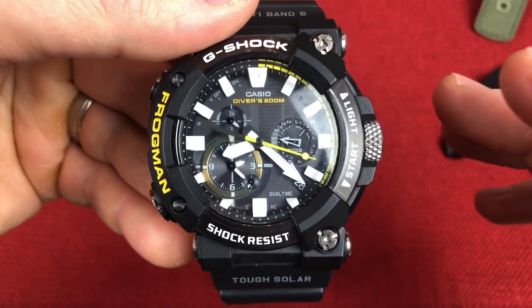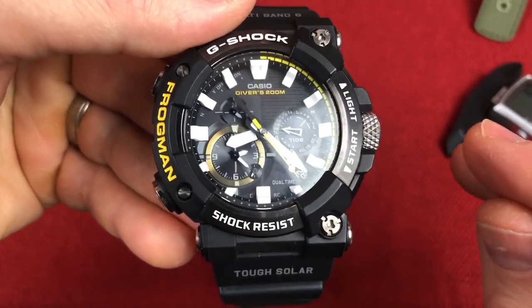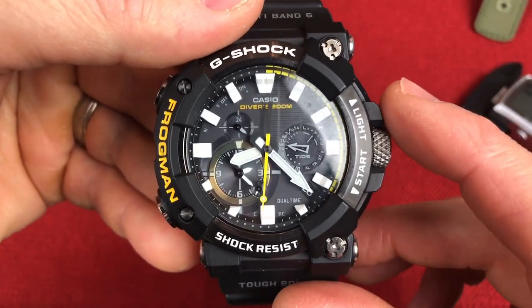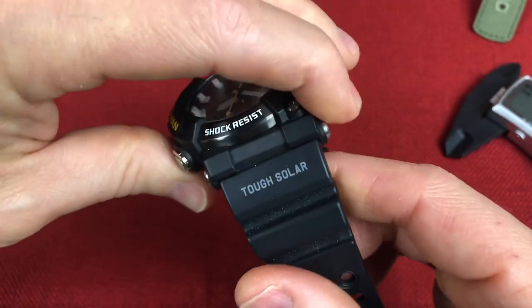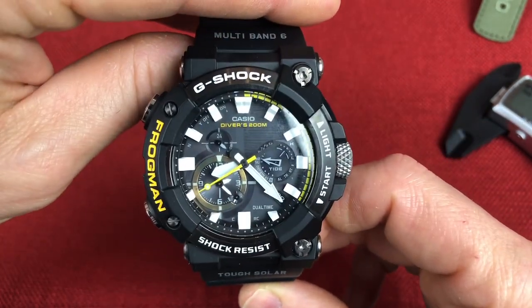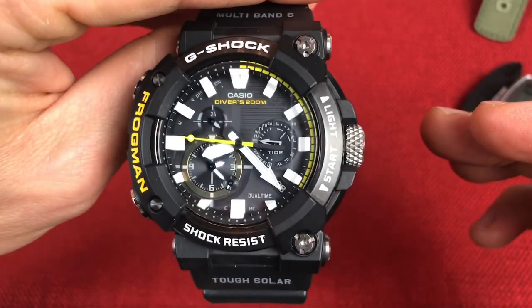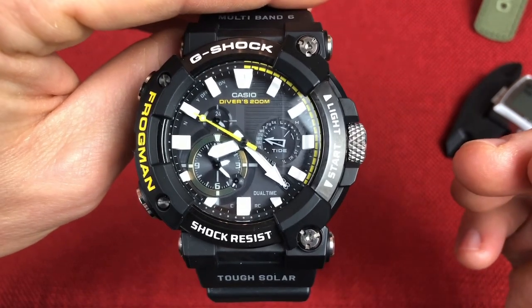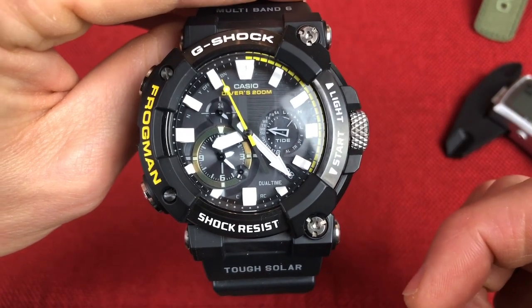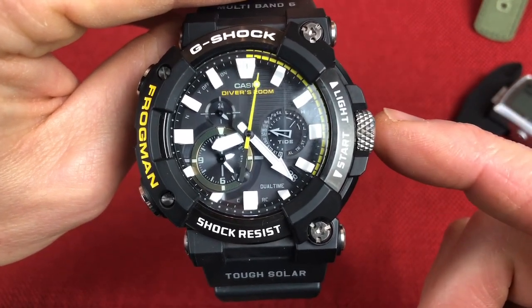So I picked up the Gravity Master, did a review, loved it, kept it in my collection. A friend sent me his Mudmaster — loved that more, sold the Gravity Master, bought myself a Mudmaster. And the Frogman was always a curiosity to me. I just love how it looks — the offset strap, a very different look. I've always wanted to pick one up, but I felt like all the diving functionality was just way too much over my head. But when they came out with this analog version this year — the first analog version of the Frogman — I was like, yep, I've got to bring this in. I thought I got a pretty good deal, so it was a no-brainer.